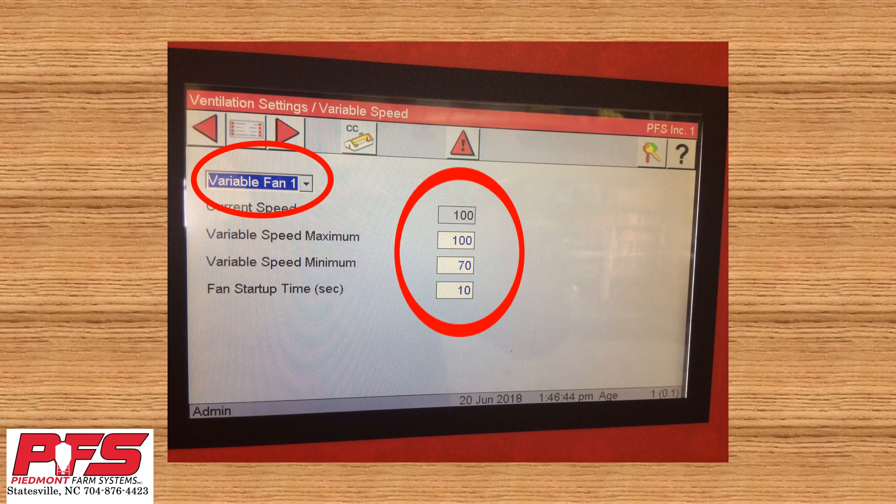Now on to these other settings. Current speed — this is something that your controller reads and then puts here. You cannot change this setting. This can range anywhere from 0 to 100 depending on how you have everything else set up and if your variable speed fan is running or not.